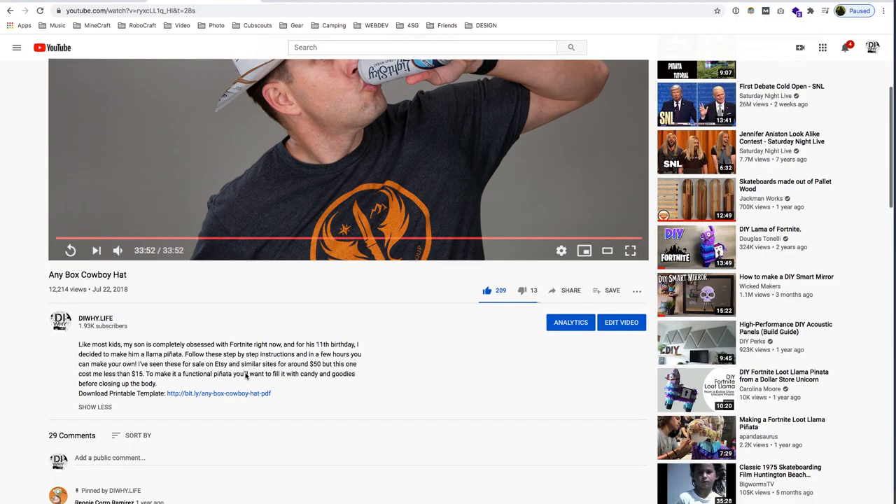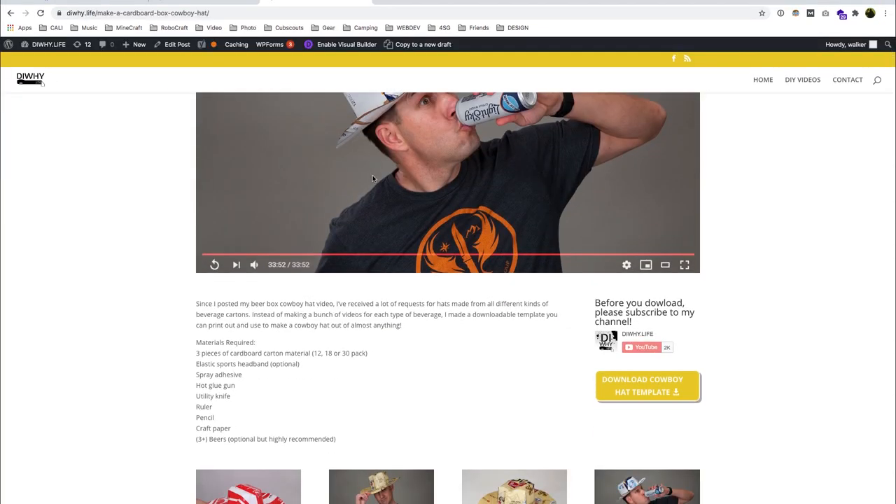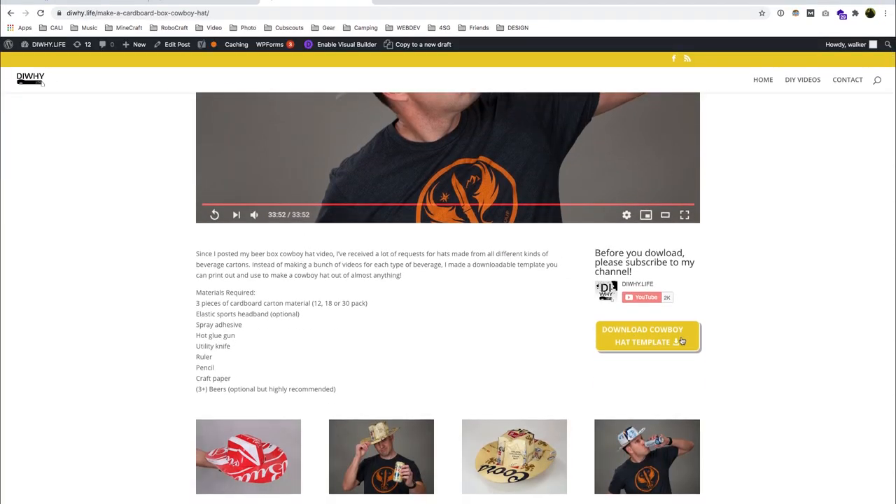Are you ready to get your DIY on? All right, let's make some hats out of these things. Click the link in the description below to go to DIY.life and download the hat template. While you're there, check out the gallery of hats that you guys have submitted.